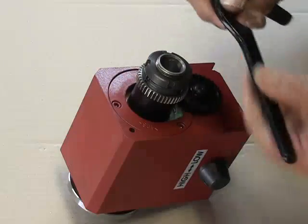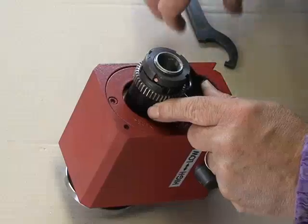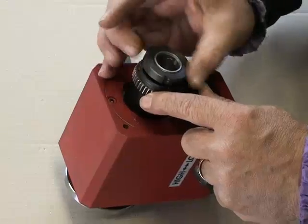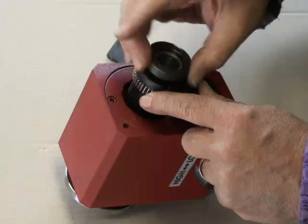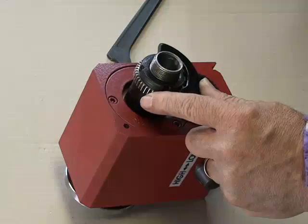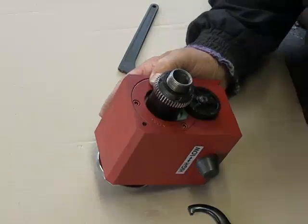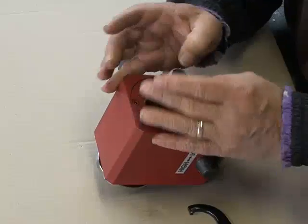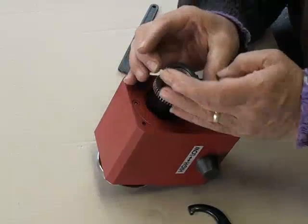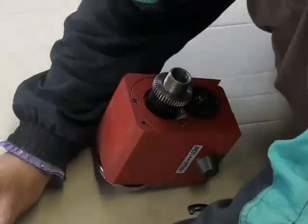The first thing to do is to remove these two nuts on the spindle. It turns that way to undo. Take the first nut off, then the second one.